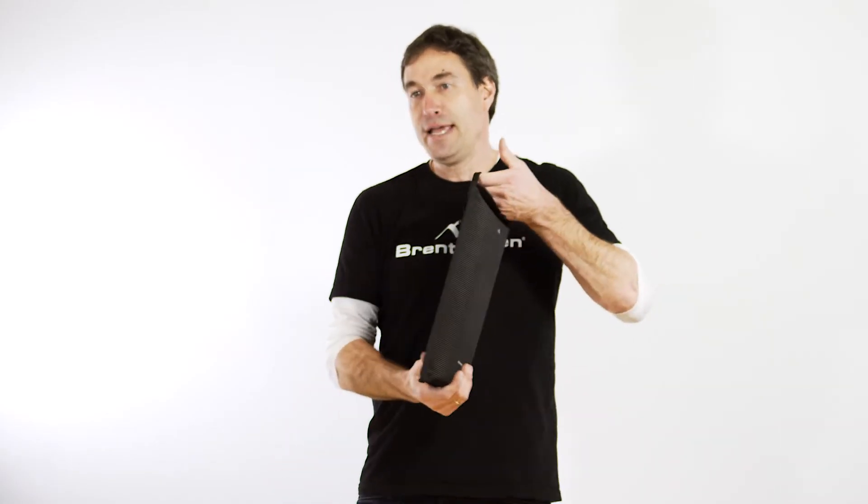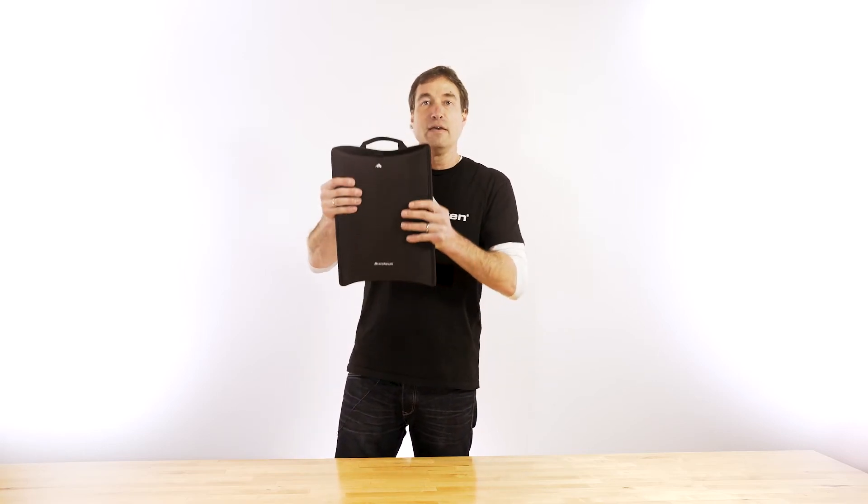You can hold the convenient handle and carry it as you would a briefcase, or, because it is a slim design, fit it into a larger bag or a backpack for easy carrying and double protection.